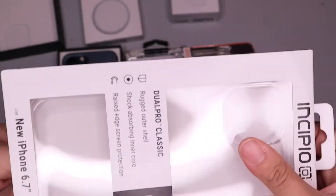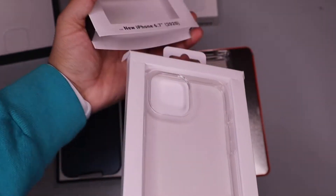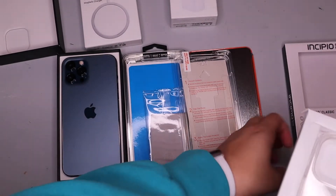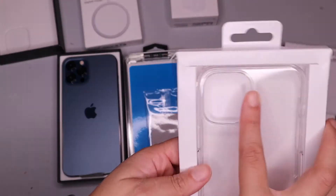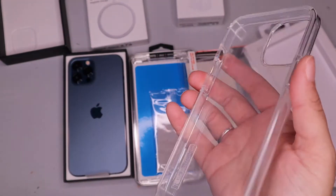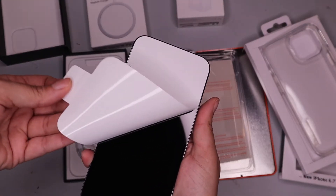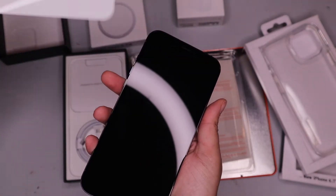Let me figure out the easiest way to open this thing. I'll start from the bottom — and I decided to get a clear case. Look at that peel — wow!